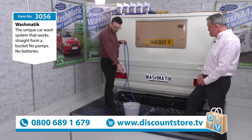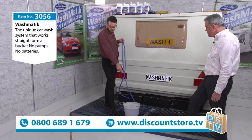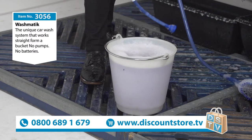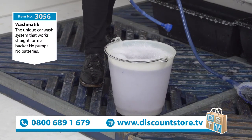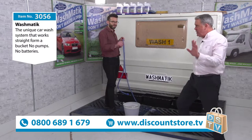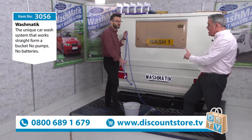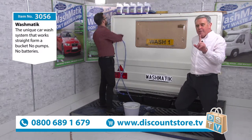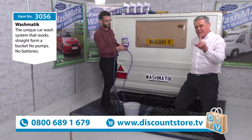Fill your bucket up — ideally warm water. Put whatever you want in that bucket, any chemical. It's totally up to you, but try and avoid fairy liquid or any washing up liquid, as it contains a lot of salt. What we suggest is 40 Shot, and the item number for that is 3057.